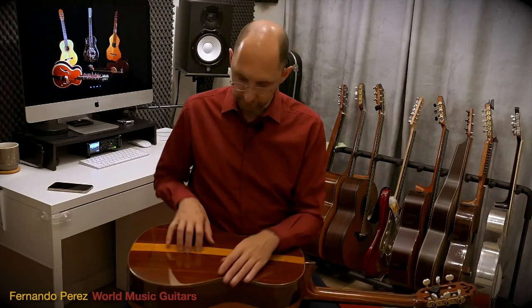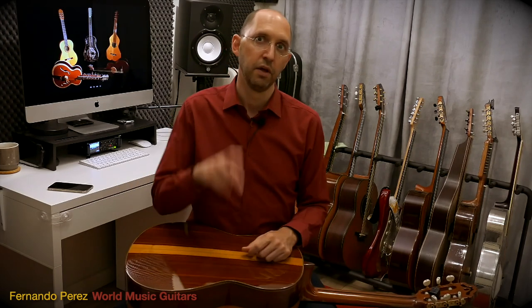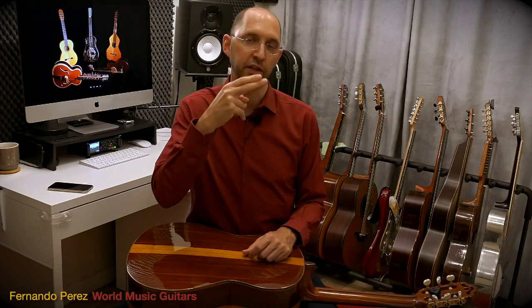Basically, we're going to do these movements or exercises that are known as scissors. Because you're taking two fingers and you're doing this, like two scissors, going like that.